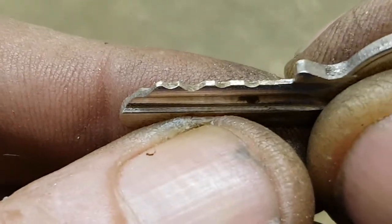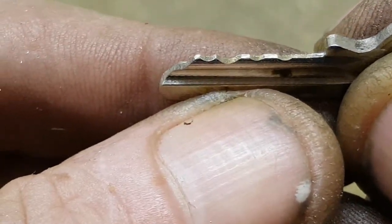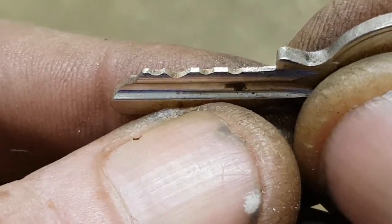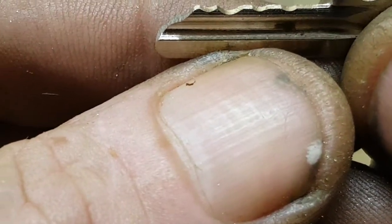I can see a mark on number one there — I've got to get this to the right angle. Yeah, I can see it looking over there. I thought it was an ant — thought the ants were coming back!